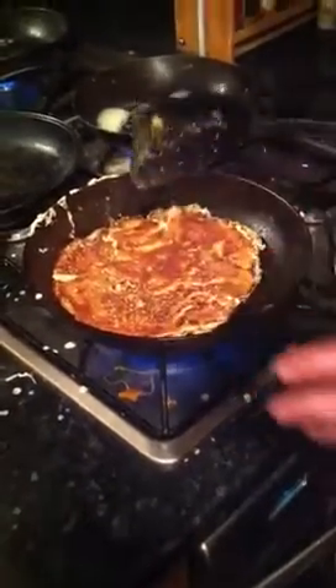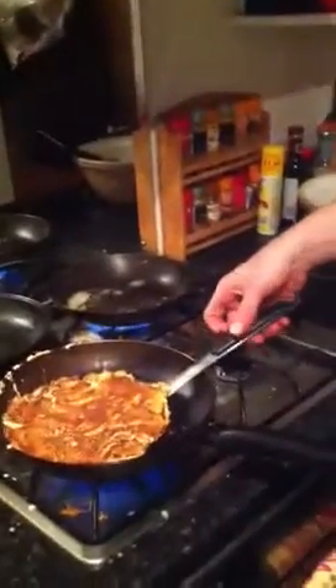So what we've done, we've left that. It's been around there for about two minutes. And then we've flipped it. Leave it just for another 30 seconds, and then I reckon we are good to eat this baby.